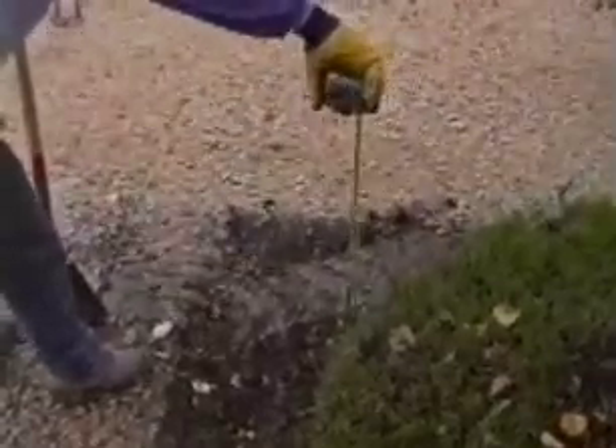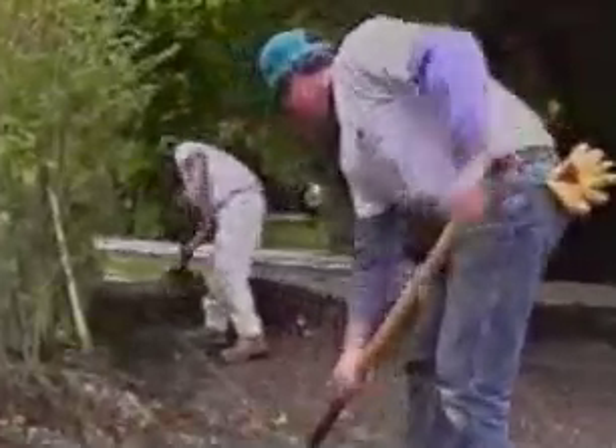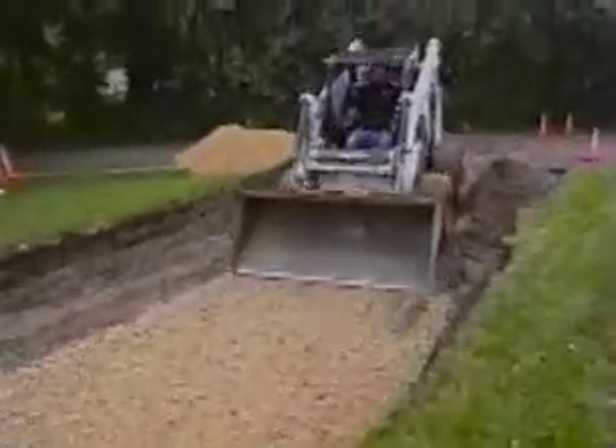Make sure the subgrade is at the proper depth and to grade. You can check depth with a measuring tape and string lines or stake. Fill in with soil or base material as needed. Here's a tip: if you've dug too deep in clay soil, like more than four inches or 100 millimeters deep, don't try to fill in with more soil. It's too difficult to compact that much loose clay soil. Fill in with base material to bring it up to grade.